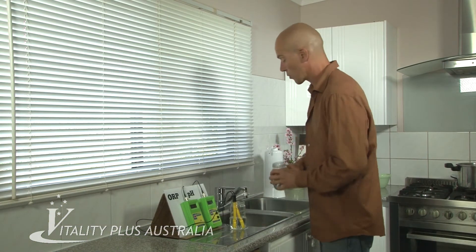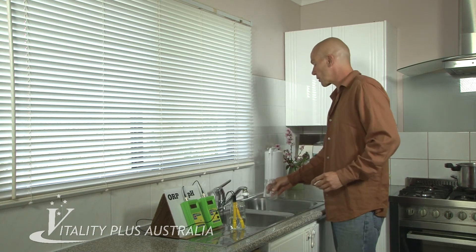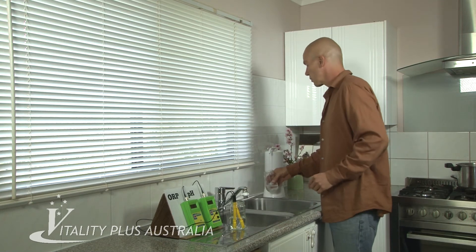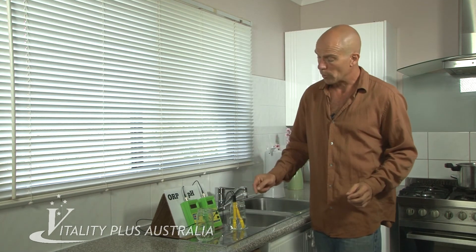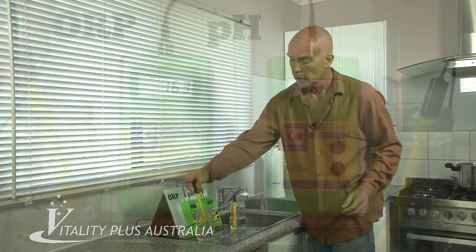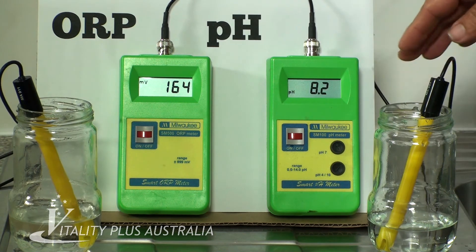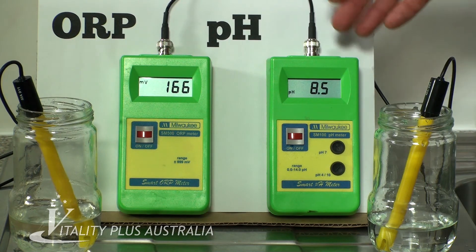Let's check the water that comes through the UltraStream using the diverter. We'll collect a little bit of water — that's all we need. So the pH of the municipal water was 7.5. Putting it in now — boom. As you can see, it's already gone up to 8, 8.3, 8.4. That's because it's obviously got the magnesium and the calcium that it adds to the water to increase the alkalinity.